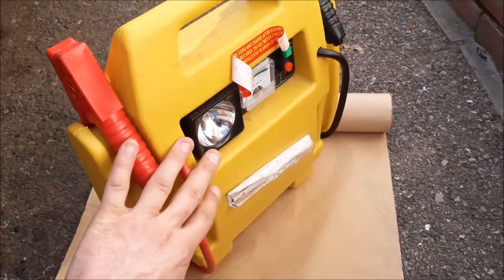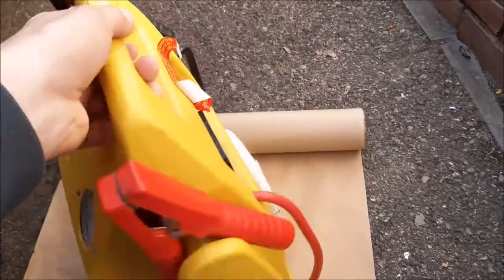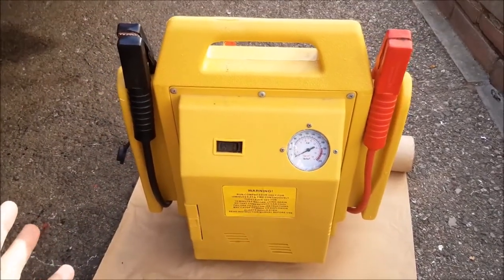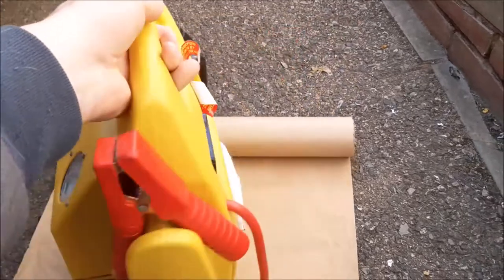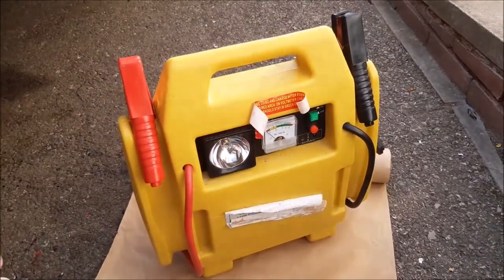You've got the jump wires going straight to the battery and some little charging wires to charge it up. This one has an air compressor which could go wrong, but essentially the battery is the only thing that can really fail.